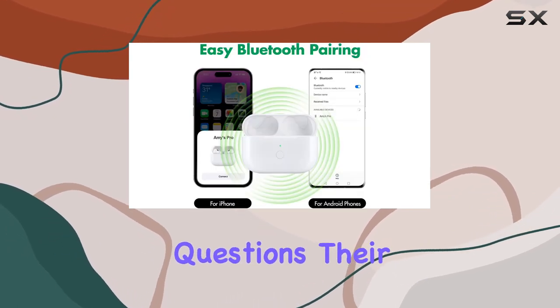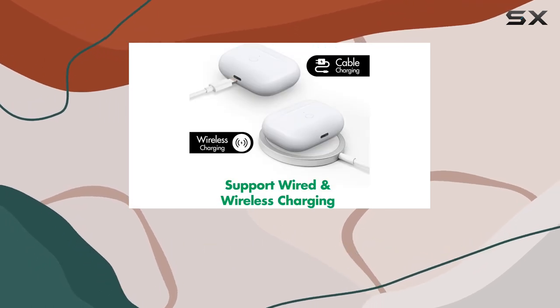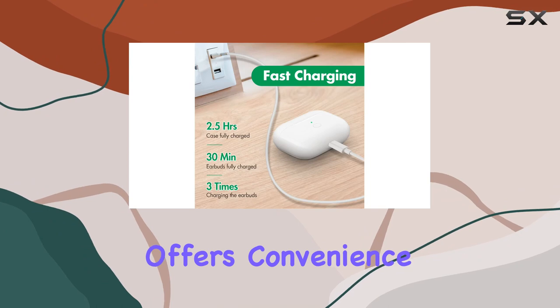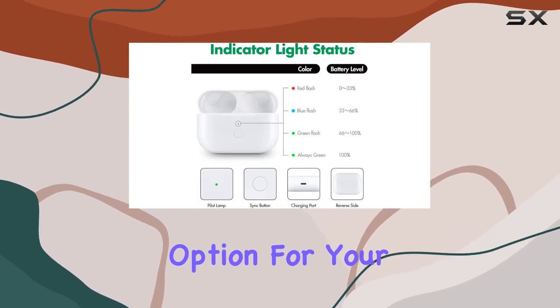And if you have any questions, their customer service promises a quick response within 24 hours. In summary, the Kenko Back Wireless Charging Case offers convenience, efficiency, and a reliable replacement option for your AirPods Pro.